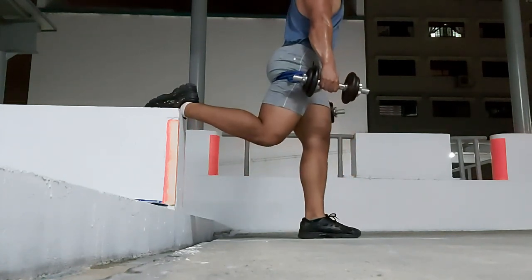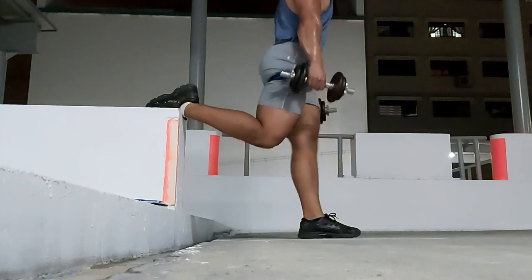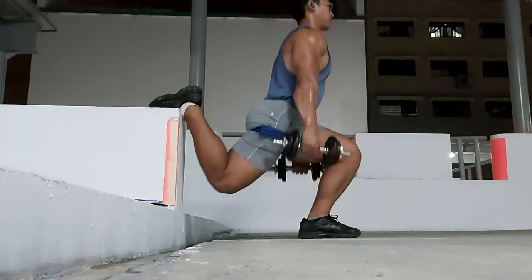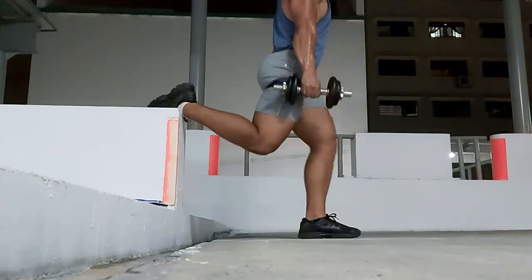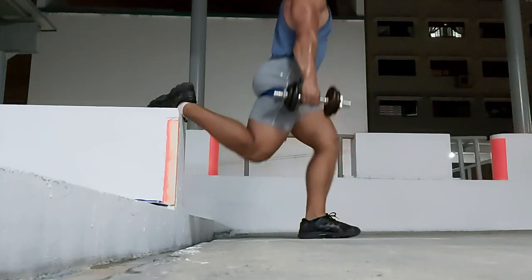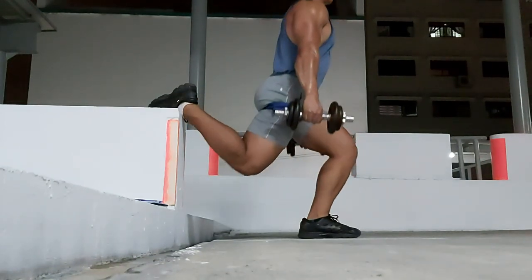These are Bulgarian split squats — a pretty challenging movement. Number one, it is unilateral, which means that you're training one side at a time, so there's a big balance component to bear in mind. And number two, you're bearing pretty much a lot of your weight all on one leg, so it's very, very challenging to do that.